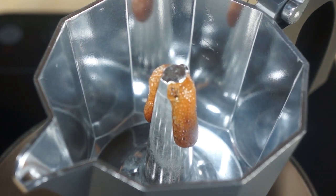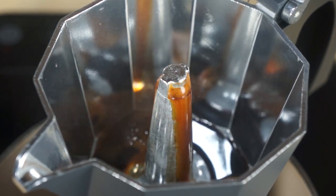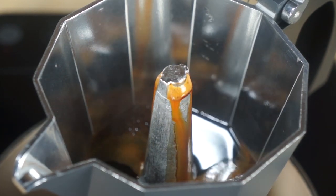Turn it on, turn your temperature up, and this should start brewing pretty quickly because we put in off-the-boil water. As you can see, it's starting to go — and this is what you want to see: that nice rich, syrupy crema coming out of the top of the mocha pot. Let it do its thing and it should be done.